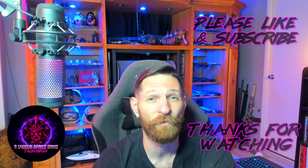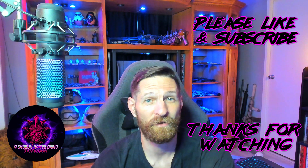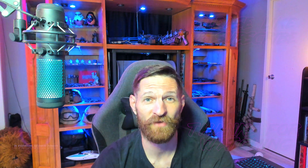Thanks Corsair for making a solid product yet again — this is like the 11th or 12th Corsair product I've added to my lineup. If you ladies and gentlemen enjoyed this video, please give it a thumbs up and let me know I'm doing a good job. Thank you guys for watching and we will see you next time.